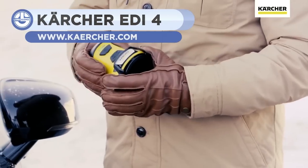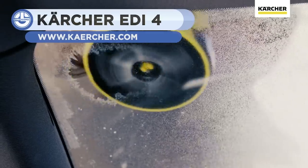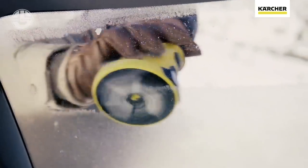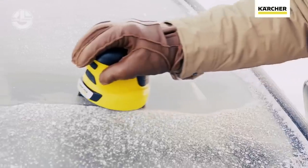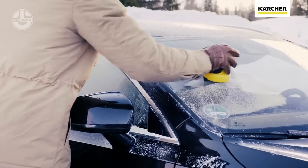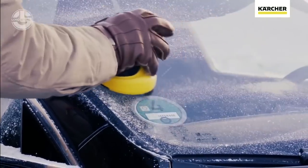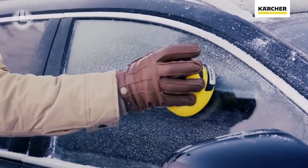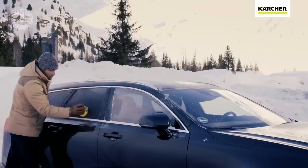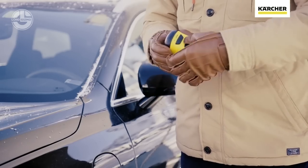The EDI-4 Electric Ice Scraper puts an end to the tedious task of scraping off ice bit by bit with its rotating disc and six plastic blades. This scraper removes even the most stubborn ice residues from car windscreens. It features a lithium-ion battery, a 15-minute runtime, 3-hour charge time, 100-millimeter disc diameter, 500 RPM disc speed, with dimensions of 130 by 124 by 110 millimeters. The scraper weighs only 600 grams and can be kept in a car for convenience.